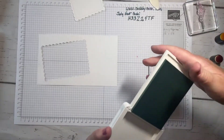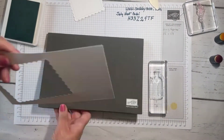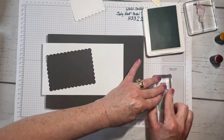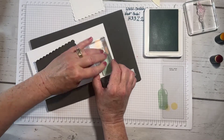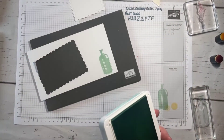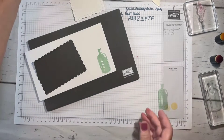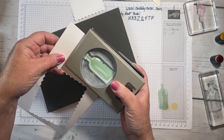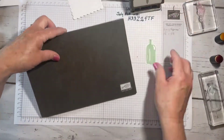I'm going to grab a scrap of Basic White and we have our bottle stamp right here. I love the color Pool Party — it's one of my favorites, and it coordinates with our background. I'm going to stamp off once and put this right down here. I don't need to use the Stamparatus for this because this is going to give me a good image, and I'm going to pop it out with that punch.